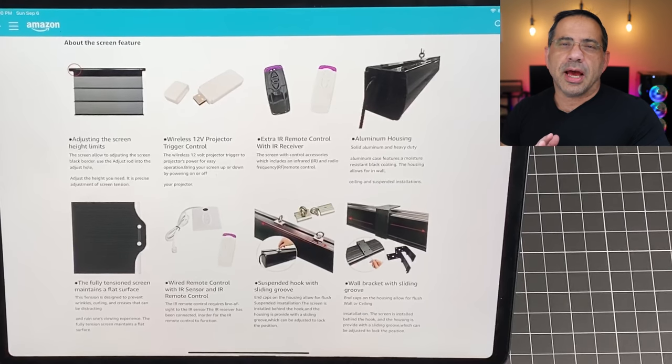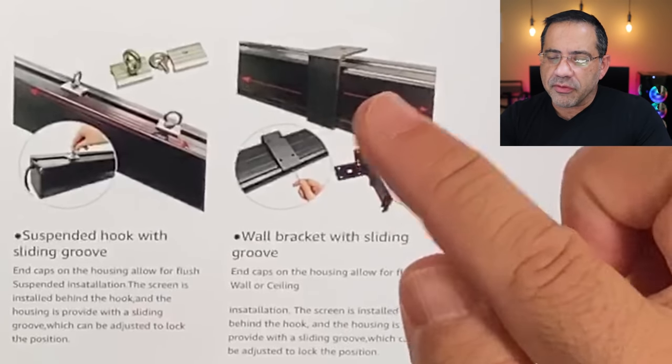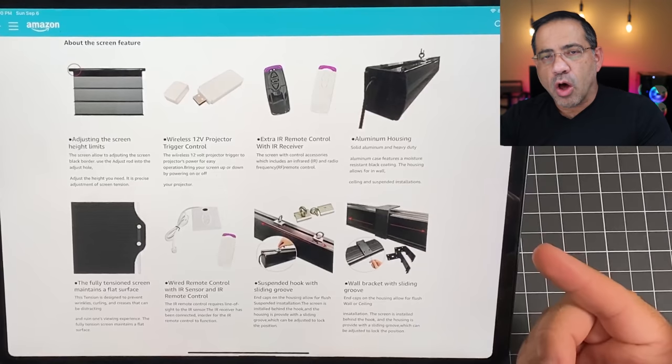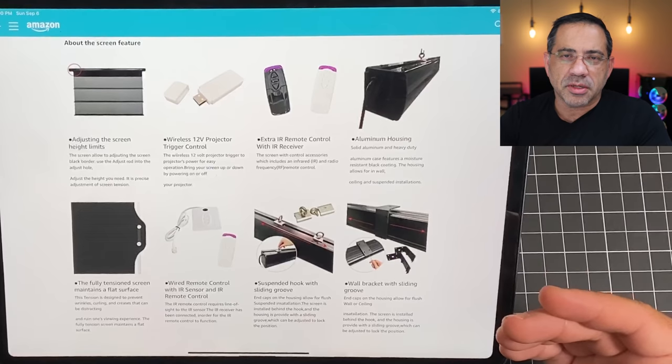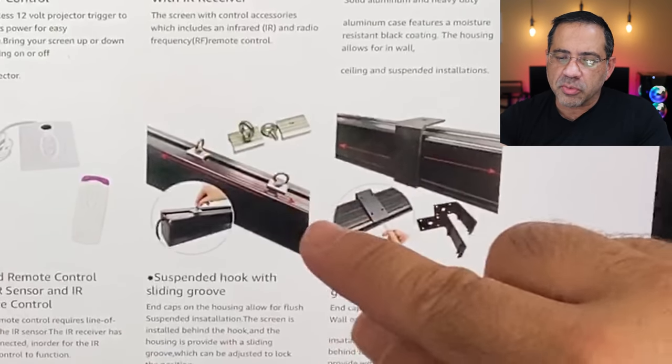The screen provides several mounting options. As you can see, there is an L-bracket that gives you the ability to mount it straight on your ceiling or against your wall. Also, if you have some existing hooks — for example, if you're putting this in a basement with hooks already in the wall — it also supports hooking directly to those.